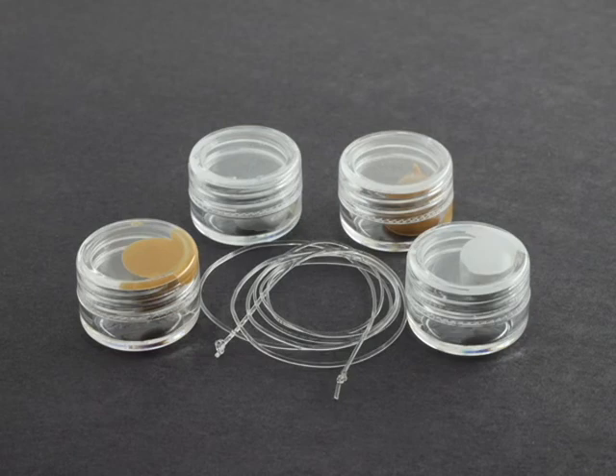Now I'm going to show you how to make your own ear snugs. You should only try to make one custom ear snug at a time. That's why your kit contains four containers of putty, enough for you to make two custom ear snugs.